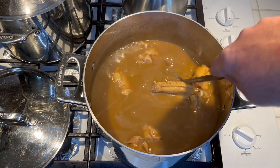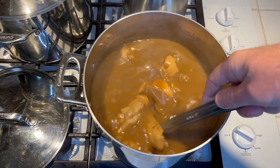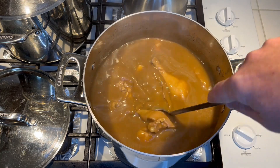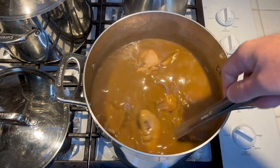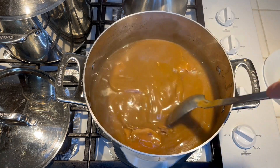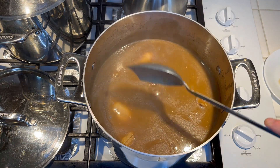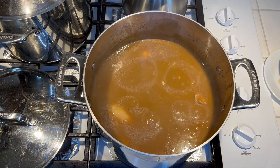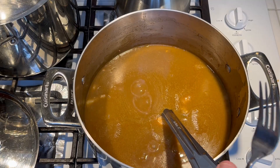You can always add salt at the table, but it's hard to take it away if it's too salty. I always try not to over-salt it. Same with pepper — if you add too much, it's kind of hard to get it out.